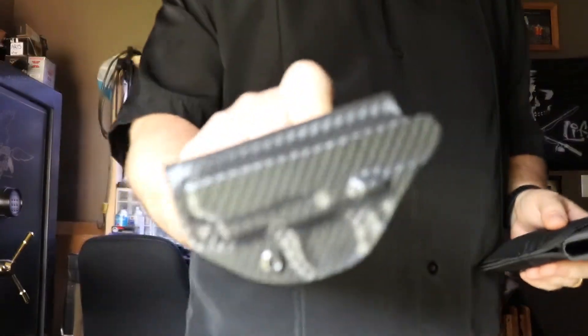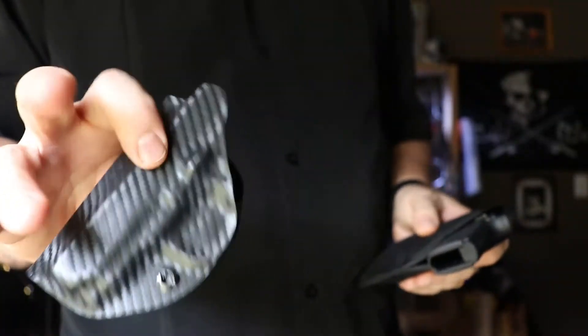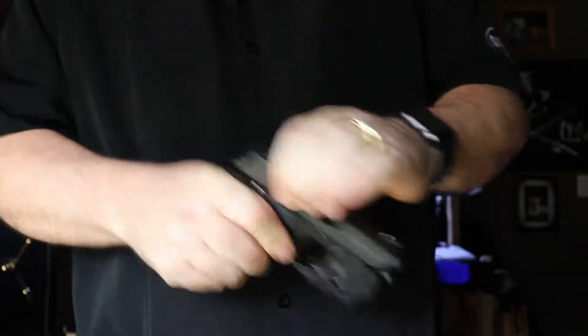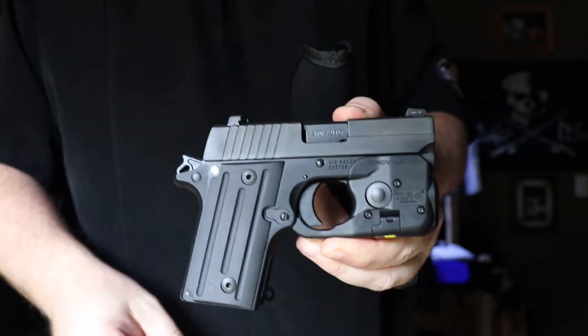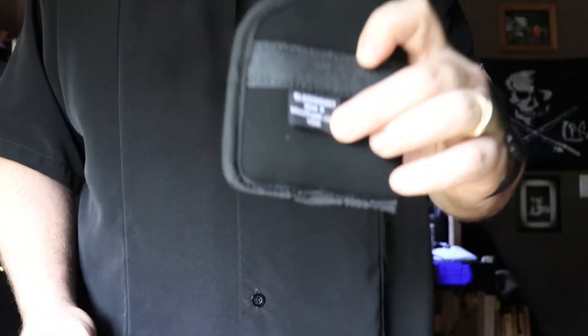This one is for the Sig P238 — all the holsters are exactly the same that I have: all carbon fiber, all the same screws. Safety check — okay. This is my Sig P238, which I love dearly.